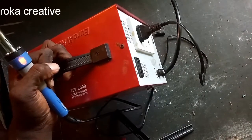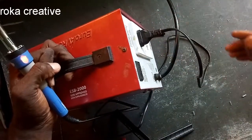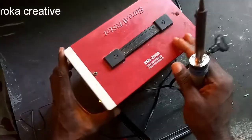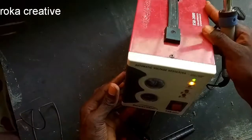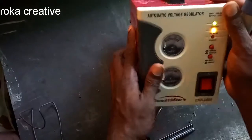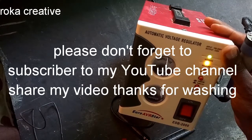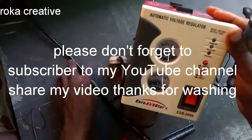Wow, it's looking better — nice! Please, if you have any questions, you can send me a message on Facebook, Rokaman Creative. Please don't forget to subscribe to my channel, Rokaman Creative. Thanks for watching. Bye!